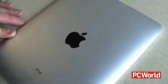Like with keys or anything, you're going to want to actually use some sort of protective case with this.